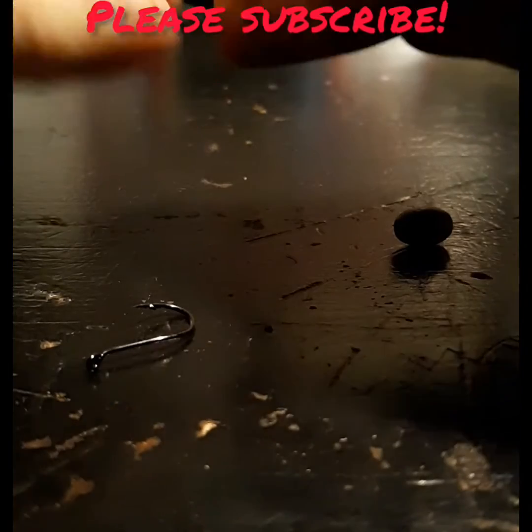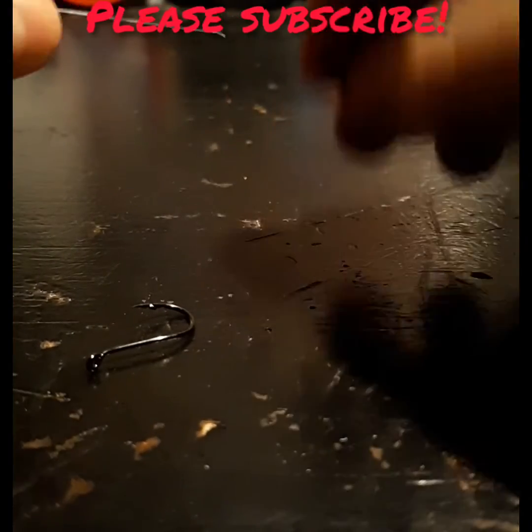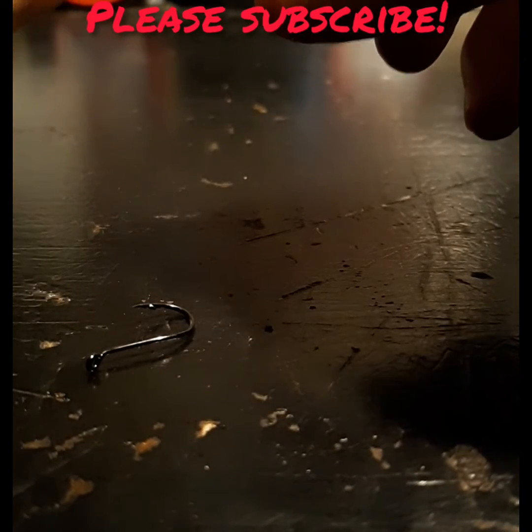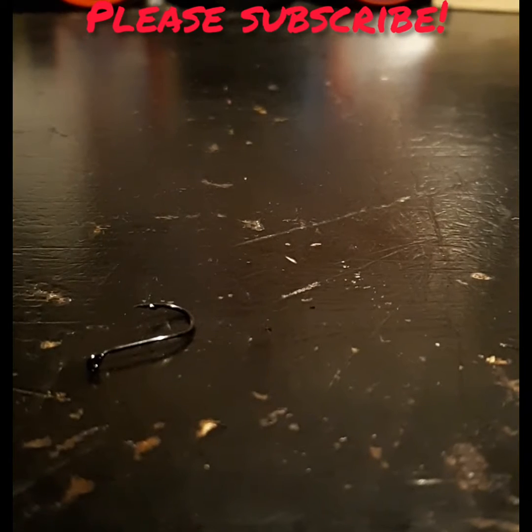Alright guys, first things first. We're gonna get a little egg sinker or teardrop sinker, and put it up about a foot and a half above the line. These fish here, they're more finicky. They'll probably take the bait a bit, especially if you're using a still bait like power bait, corn, bread, anything like that. They're gonna take it and kind of just chew on it, and if they feel any resistance, they're just gonna probably drop it.